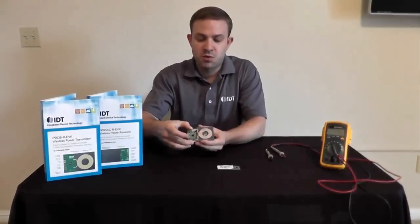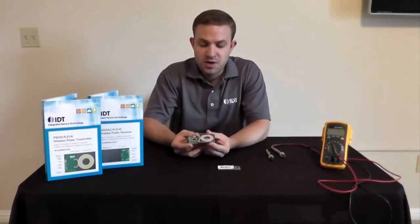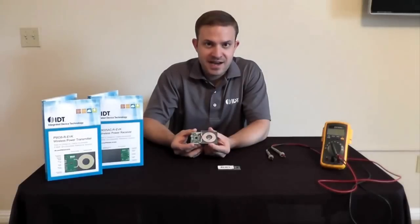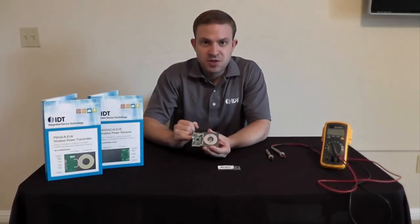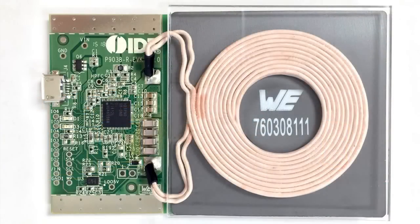Let me describe some of the features of the transmitter board. The first thing you'll notice is it's very different from a standard evaluation board — it's much smaller. We've eliminated all of the unnecessary test points; anything that you would need for essentially evaluating the IC has been removed. This is pure prototype material. You'll also notice that we've used a standard micro USB input — this is a 5-volt input.